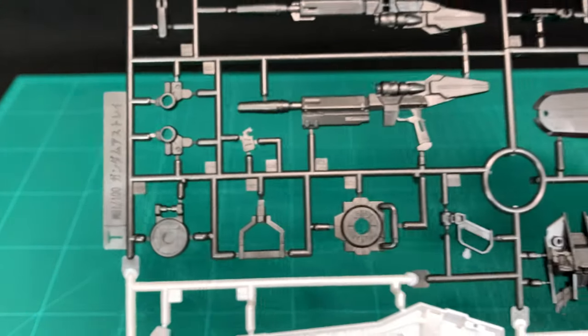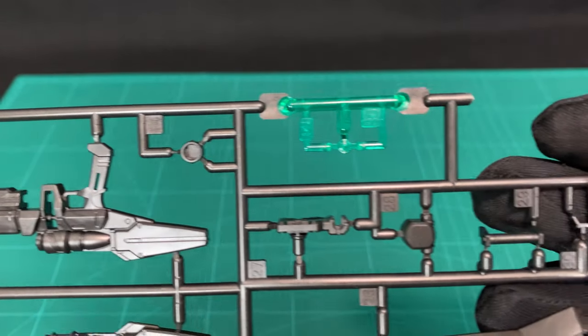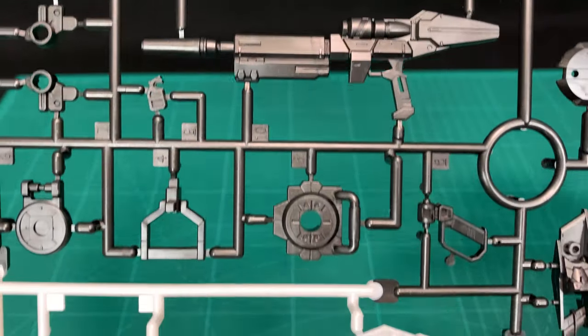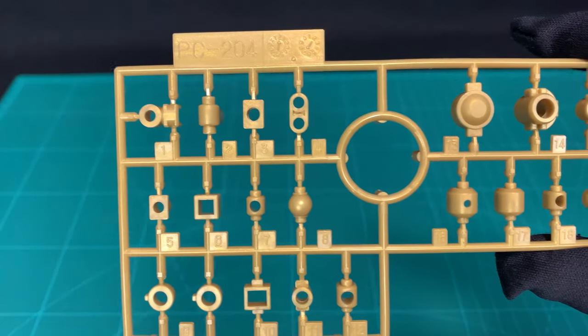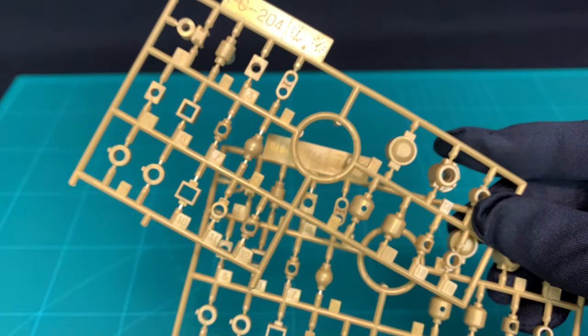The T runner, which is the standard — there's your shield, beam rifle. That's a lens piece for the rifle, and weapons backpack. There's your beam effect parts, and you get two poly cap runners in that terrible colored gold, but at least they've made two of them in a gold color so it matches.